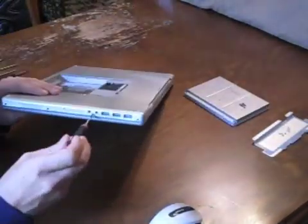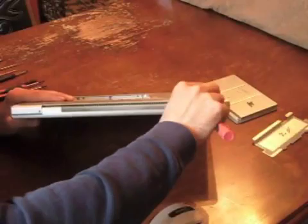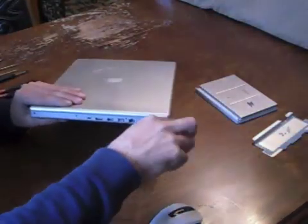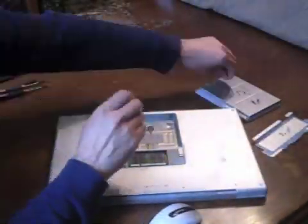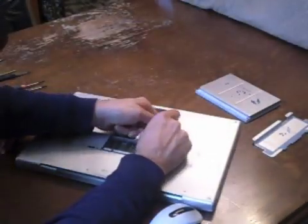There are two Torx number 6 screws that have to be removed. Then we remove the four screws from each side of the laptop and the two screws from the back. Now we remove the three screws from inside the battery casing. These can be a bit tricky because there is a magnet close by that can take the screws from them.